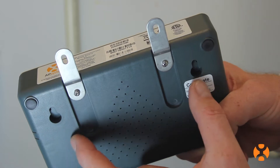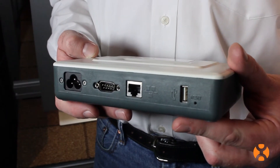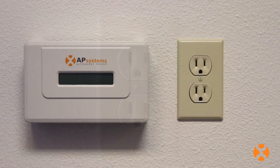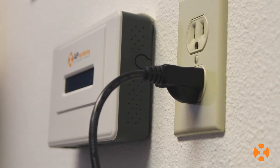Installers have several options for both mounting the ECU and connecting it to the internet. First, locate the ECU as electrically close to the solar array as possible, ideally plugged into its own dedicated outlet away from other appliances or devices which are also drawing power.